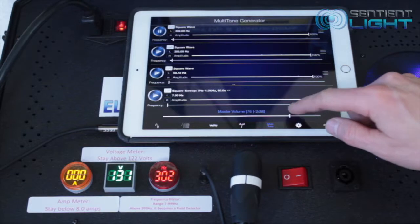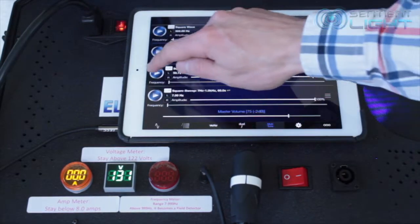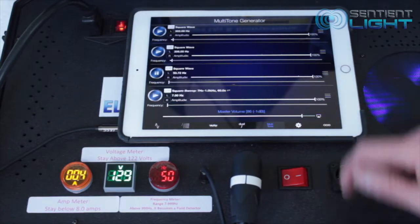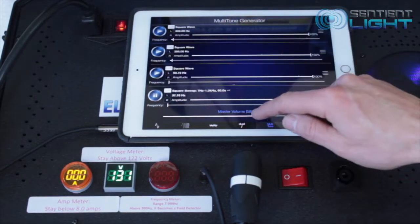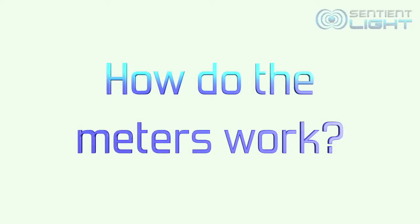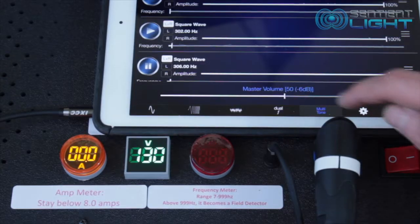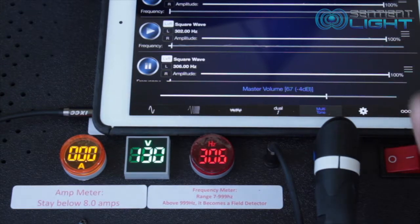The main reason why there are meters now included with the sentient element is that they act as EMF detectors. These meters add a lot to the device. There won't be any need to do tinfoil tests, and you're going to know the frequency and power the coil is giving out. With the function generator app, I'll show you several examples of what the meters will do and what they won't do.